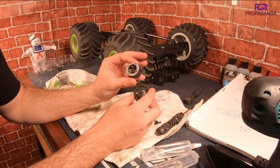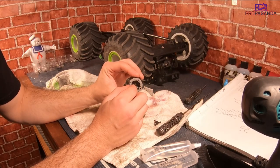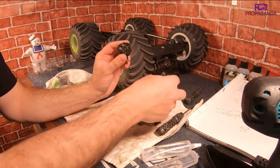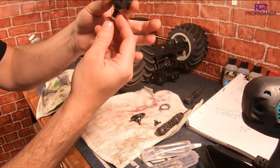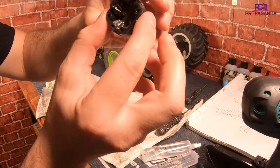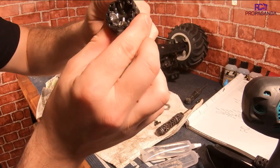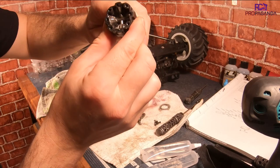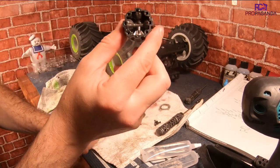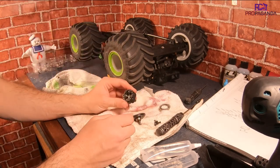Alright, so I got them cracked open - nice and easy. The gasket though, I was a little worried about that, so I was very gentle with it and I didn't rip it. But here is your Losi diff. It definitely has some fluid in there - it's very sludgy and thick. But the gears look really nice in there - nice cuts. So it's good to see that it's in decent shape. I'll pull all this out and clean it up.